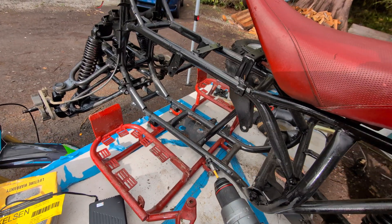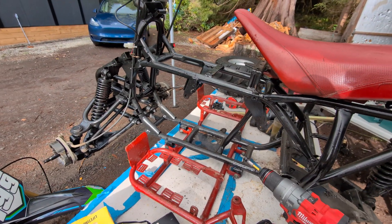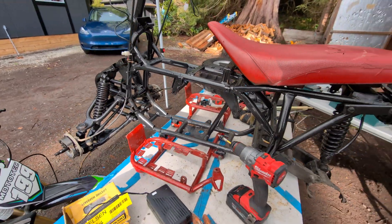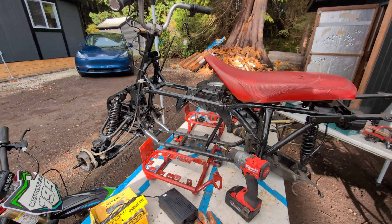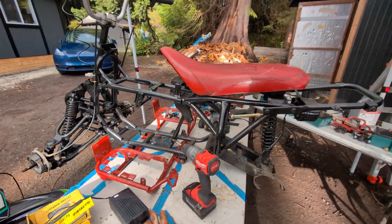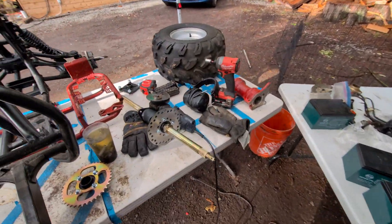I have never welded before and I'm definitely not a metal fabricator, so I've been thinking about how to make this box. I'm going to go to Home Depot and see what I can figure out with some cheap metal — maybe build a brake. My other problem is the axle I bought.